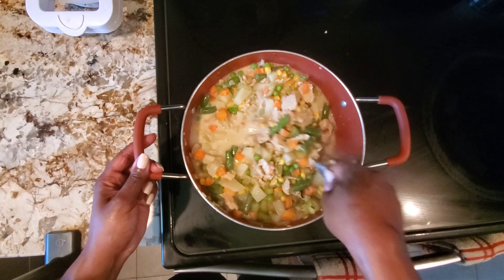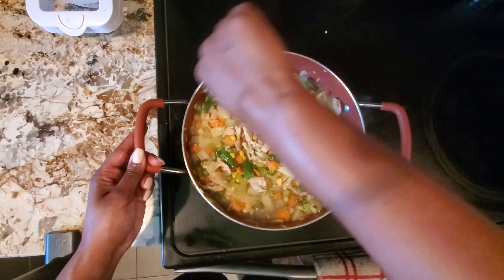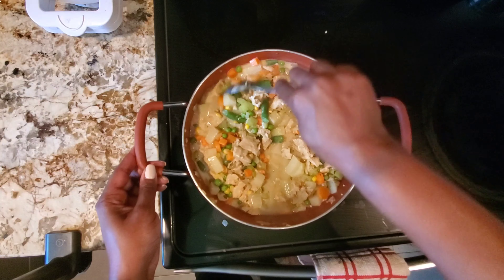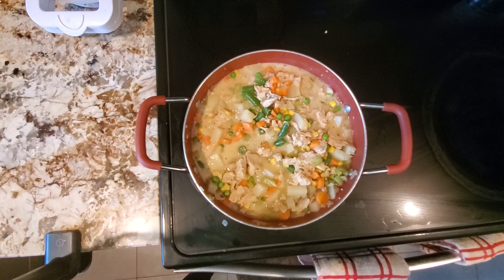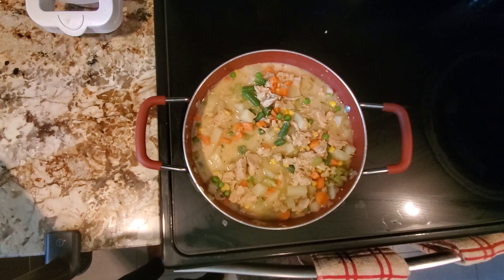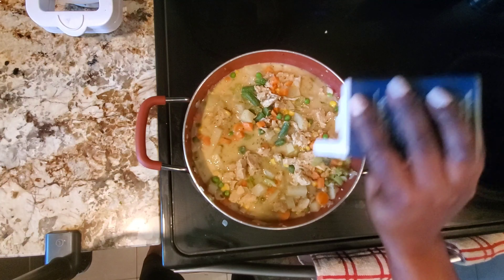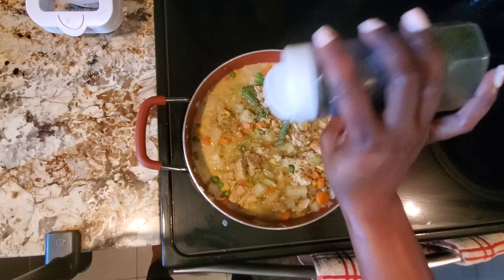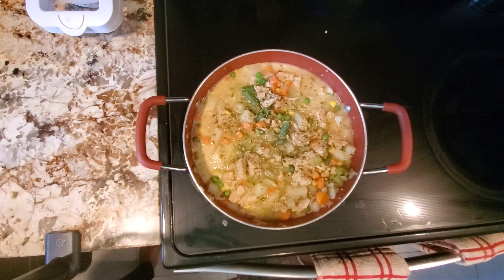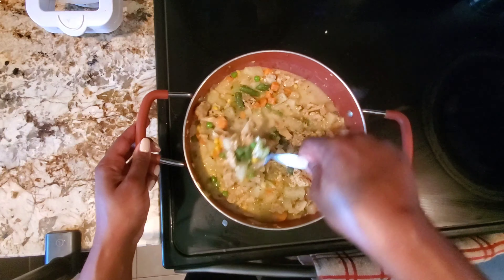The flour-milk mixture was one cup of milk and about five tablespoons of flour, but I only put half of it in — I didn't want too much liquid in the pot pie. Then I repeated the same seasonings again: salt, pepper, and parsley, giving that a good stir and letting it cook for another couple of minutes.